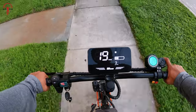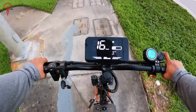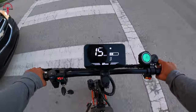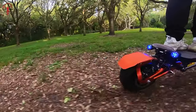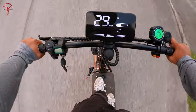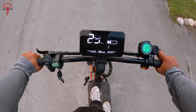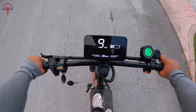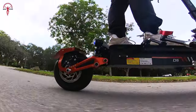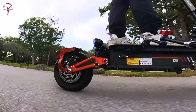One feature we were particularly excited about was the hydraulic suspension, which is great for handling various road conditions without compromising on stability. So we put it to the test and the performance was as promised. When we hit the road, the 5000W of power delivery on the Oberter D5 proved to be more than just a claim. The torque was impressive from its dual motor and it exceeded the pushing power of any other e-scooters we have ridden before.